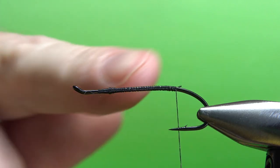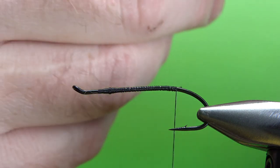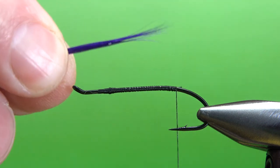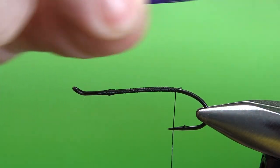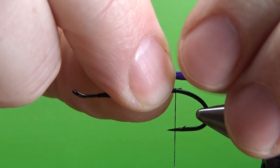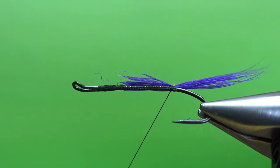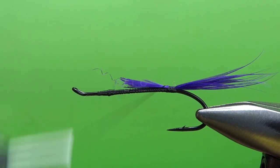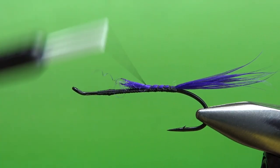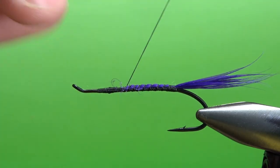Go ahead and lay a base of thread down just around the bend of the hook. The Kaufman pattern does call for an optional silver tag — just flat silver tinsel — but I'm not going to do that. When it says optional, I'll just leave it off. So I'm going to go straight into the tail, which is purple hackle fibers. It's a kind of long tail — a little bit longer than the bend of the hook, according to the picture I'm looking at. Let's catch this in right here, a couple of wraps, check your position, making sure you're coming off the back.